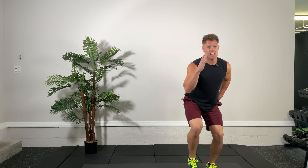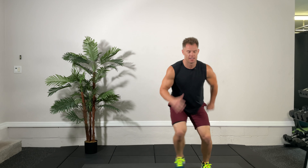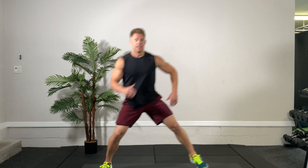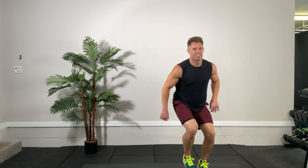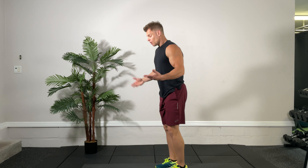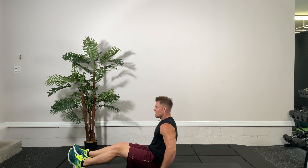Alright, three, two, one, and time. Very good. Next is the ice skaters — a little bit of a three-dimensional warm-up here. We're going side to side, waking up those lateral muscles, working on some dynamic balance, getting the heart rates going and the blood flowing. Five seconds — keep skating. Three, two, one, time.